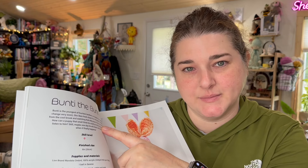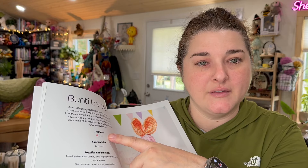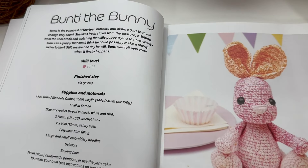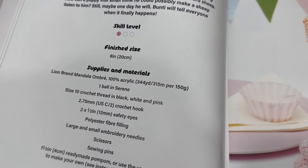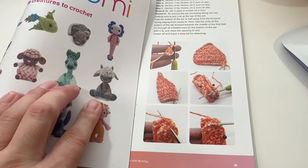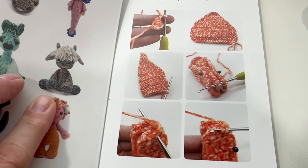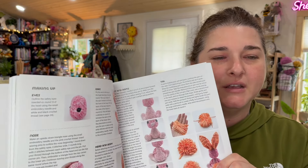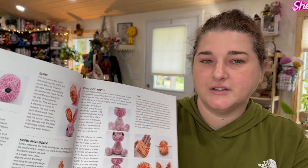I want to show you how the pages are set up in the pattern section. Each of the 15 patterns has a photo page, and then all the information about that pattern — the name, a brief description, skill level, finished size, and every material required, including stuffing, any brush needed, and safety eyes. The pattern is broken down by section — feet, legs, head, ears, etc. — each with lots of photos, and finishes with a 'making up' section on how to assemble the creature.